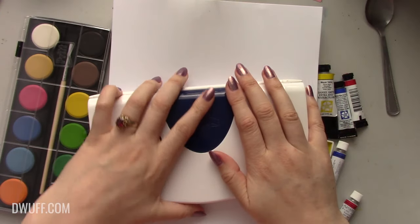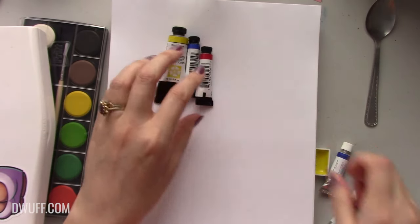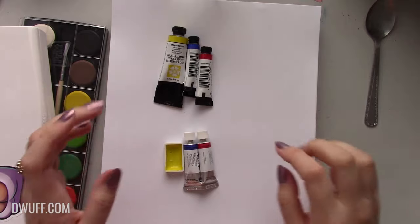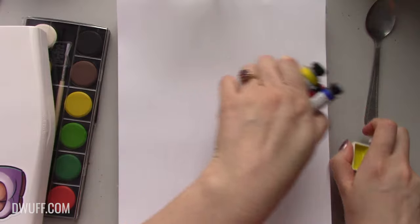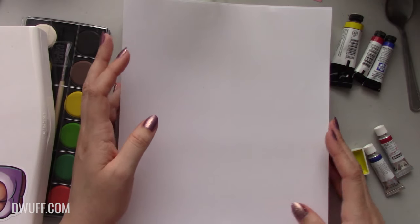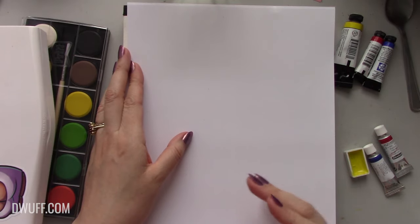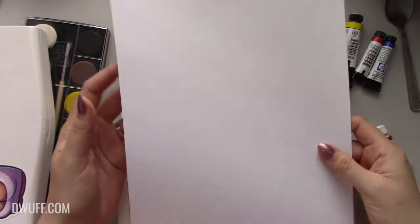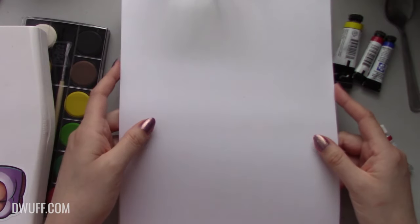So I have the Cotman student grade range, Daniel Smith paints, and Schmincke paints — both professional grade. What I want to do today is show you what happens when you paint on the wrong kind of paper versus the right kind, and what happens when you paint with a lower grade paint versus a higher grade paint. I've got here some normal printer paper — the flimsy stuff you stick in a printer for bank statements or whatever.